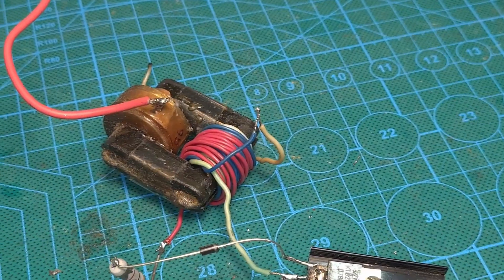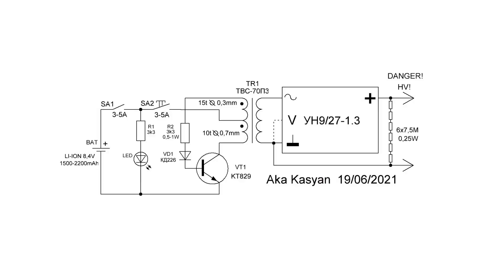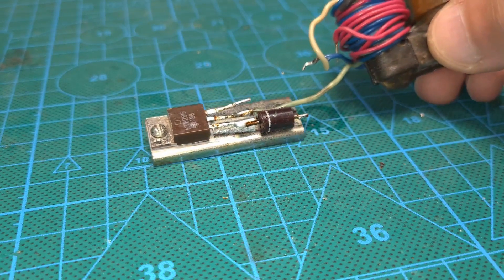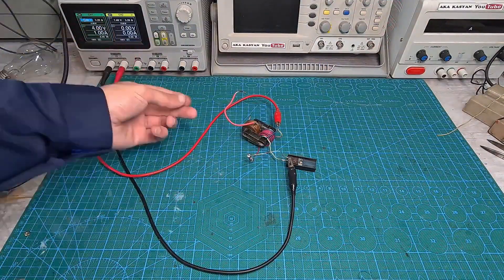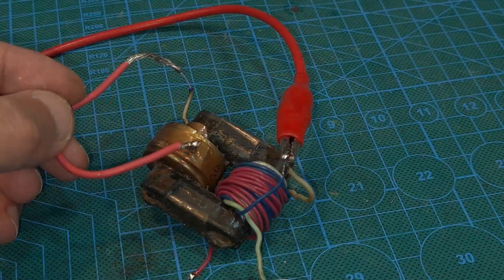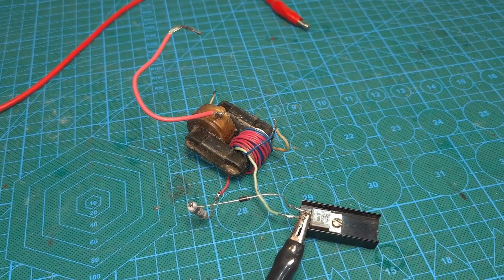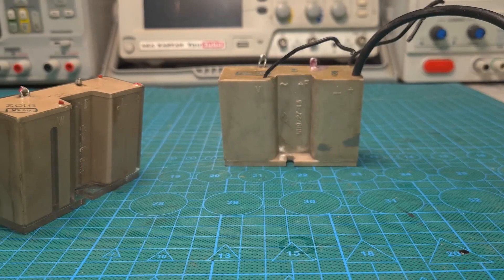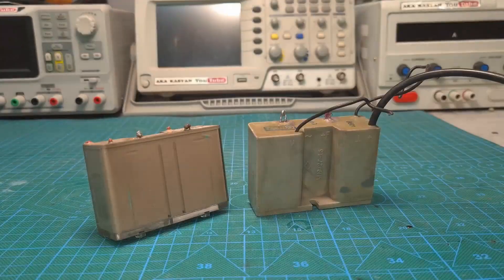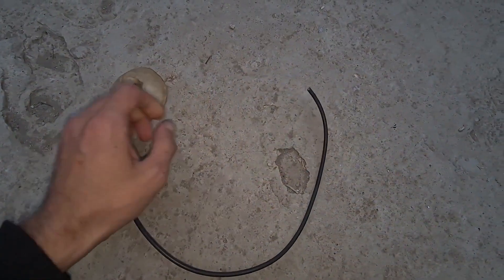After winding, take the start of the base winding and connect it to the end of the collector winding — the start of the winding is indicated by dots on the diagram. Then connect everything according to the diagram and you can already test it. The circuit will work even with a single battery, but for greater effect we supply about 4 volts from a power supply and carefully check the inverter's operation. Now connect the outputs of the secondary winding to the multiplier according to the picture, using high-voltage wires with thick insulation — such wires can be taken from the same multipliers.